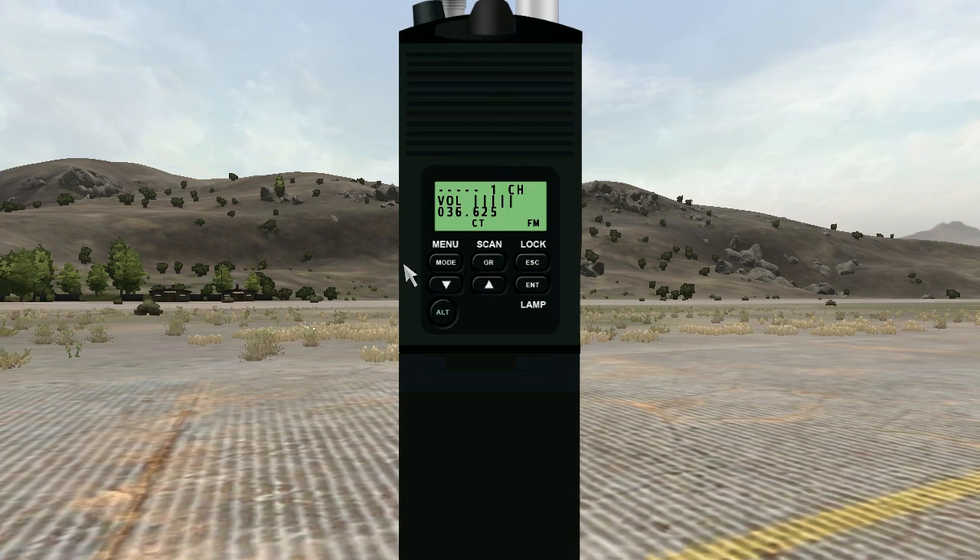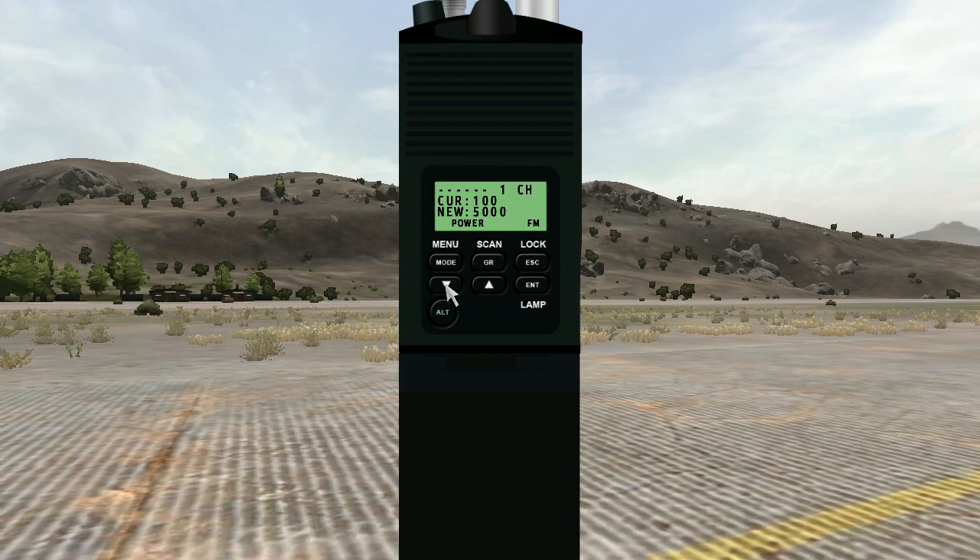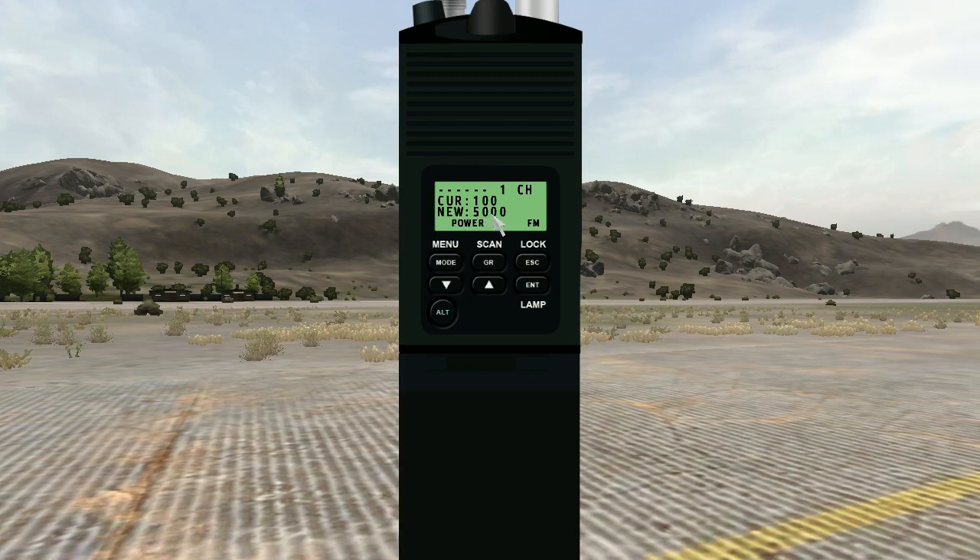What you can also do is change the power output — something you cannot do on the 343. If you click on mode twice, you see 'curl' for current and 'new' for desired power. The simplest way is to just press down once — it goes to the maximum power this device has to offer, which is 5000 mW. Then just press Enter and you're set.